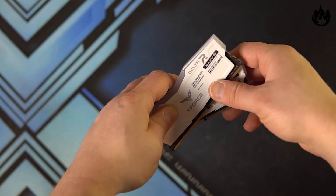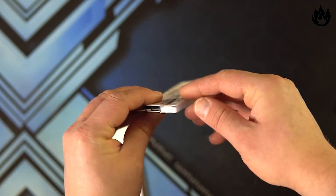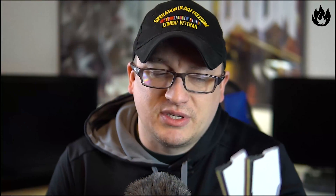So speaking of other specifications, this is a rank one kit, meaning that there is only one side of the PCB that is occupied by memory modules. There are rank two kits and rank one kits, but for the purpose of this review, it is a rank one kit.